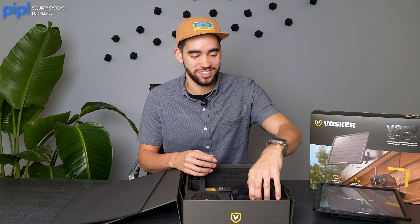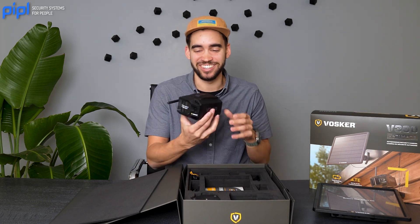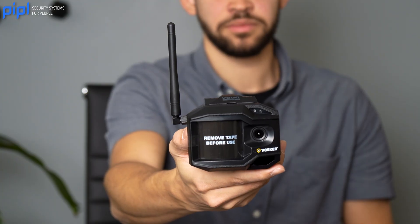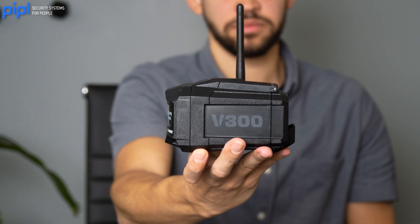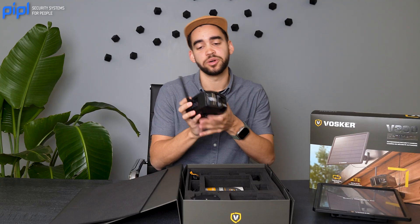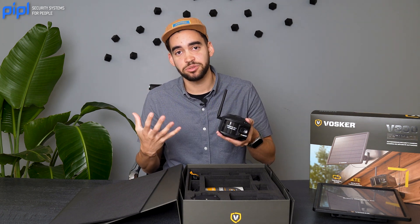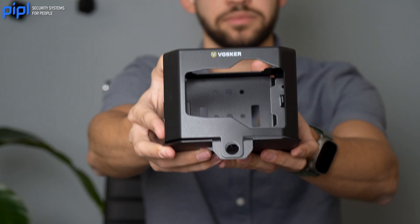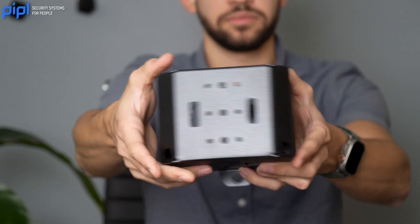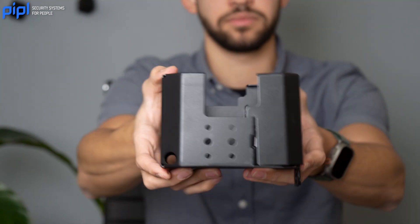Now let's look at the camera itself. I think it's a great look — it has kind of a military design and it feels very sturdy. I'm pretty sure this is IP66 too, but it uses plastic so I'm not sure about the IK rating, meaning vandal-proofing. I know Vosker has accessories you can buy — for example, there is a big metal box you can put over the camera that is 100% metal, so nobody can hurt your camera with that.